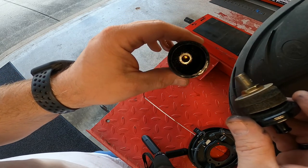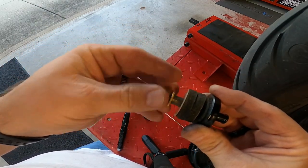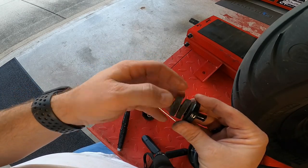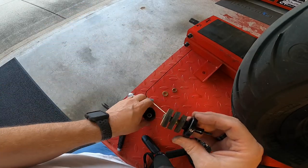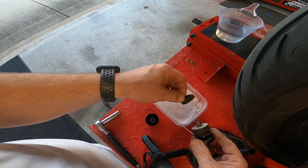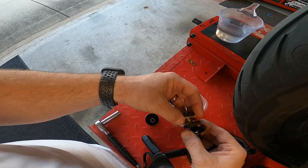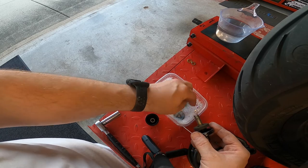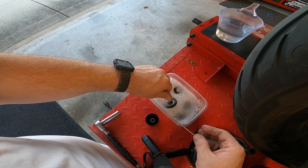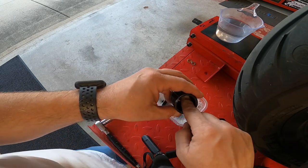I'm doing this as a record for myself as well. I've got my warm water with a little bit of Dawn soap — or Palmolive, or whatever dish soap you want to use. Just put them in there and let them soak for a minute, get them a little wet, and pull the filter out.